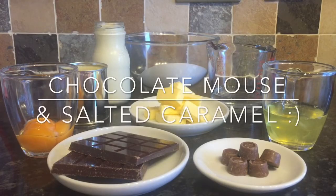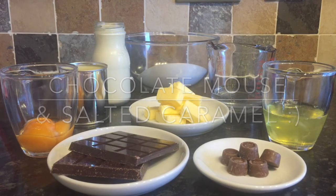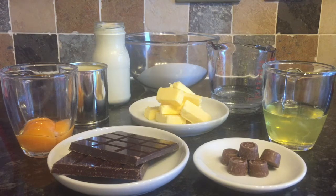Hey guys, a very warm welcome back to What's For Tea, or if this is your first time here, a very warm welcome to you as well. I hope you're all having a fantastic day or night depending on when you're watching this. Tonight I'm actually going to be making a chocolate mousse with a layer of salted caramel. This is absolutely delicious if you've got a sweet tooth or you like desserts — you're going to fall in love with this.